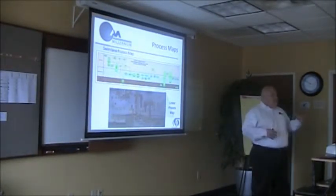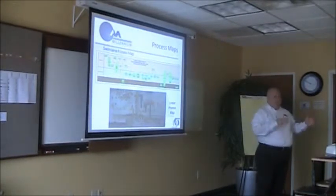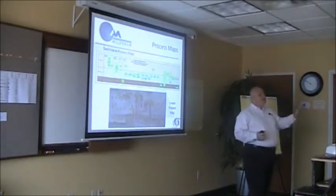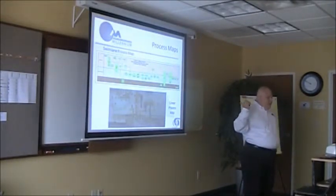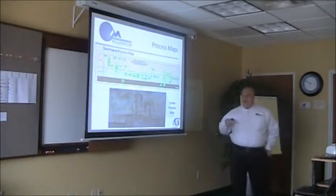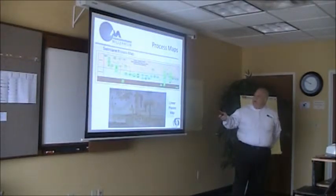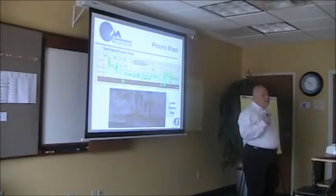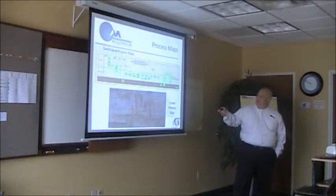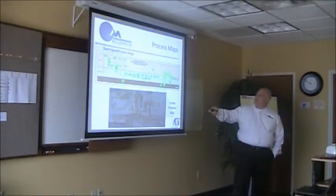So, process maps — these are a couple of tools that we use. These modules are broken up into define, measure, analyze, and improve/control. The first part will have some lean tools, the second part will have the Six Sigma tools. When we're looking at flow and the value we're adding, we use swim lane maps. Each lane would be a person, an organization, or a function. We write down the things going on — are there decision points or inspection points? Where do they go backwards in the flow? Where do we have handoffs? That's where we cross from one lane into another.